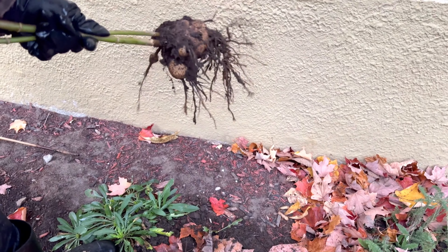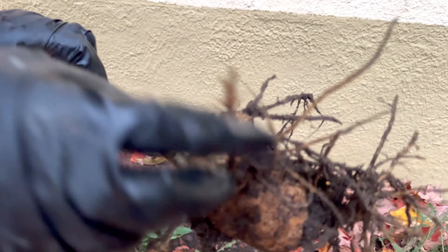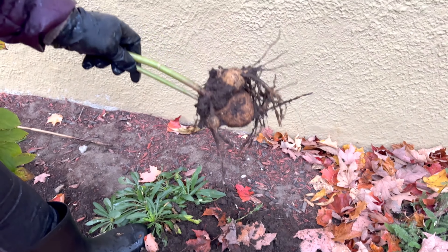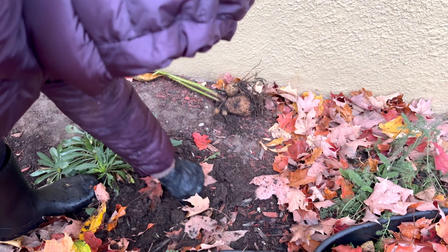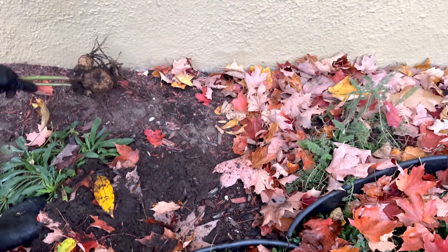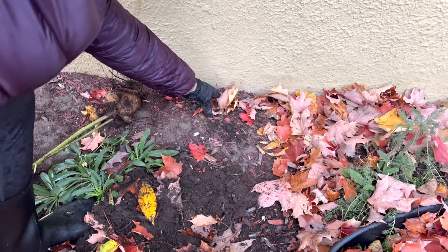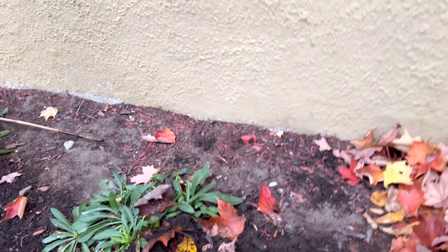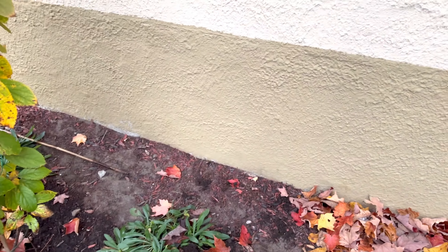Wow, we got a lot! It started as very small tubers when I planted it, and it's amazing. There's more in here — yeah, there's a big one there. I call it a potato because it looks like a potato. It becomes huge.